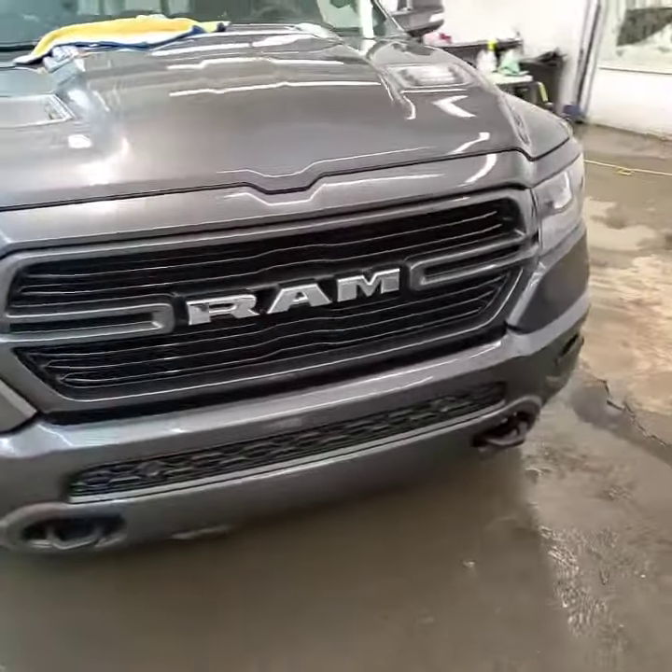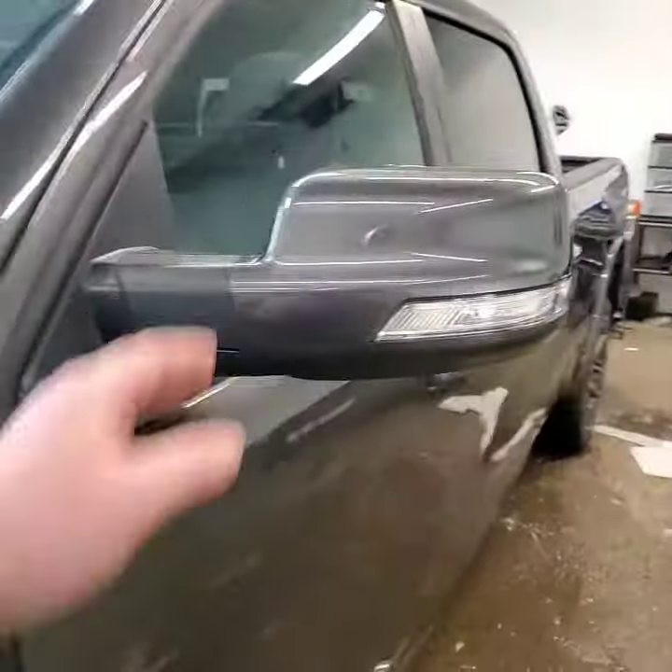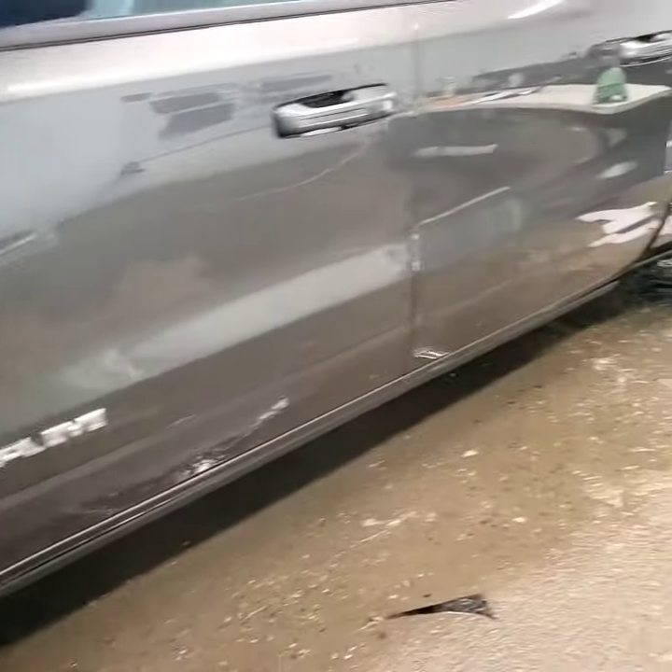This is a common kit we do on these trucks. We got the mirrors done, and then we're doing the rockers all the way down.